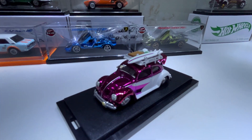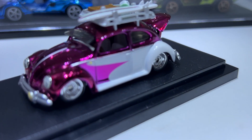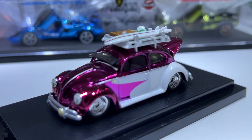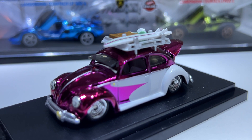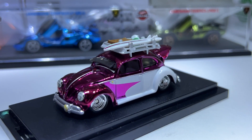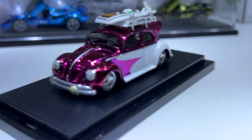I thought I'd do this review sooner rather than later because the engine bay is a pain in the neck to open — especially if you don't have nails.